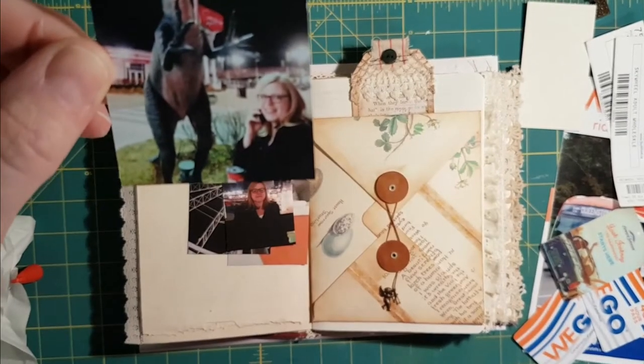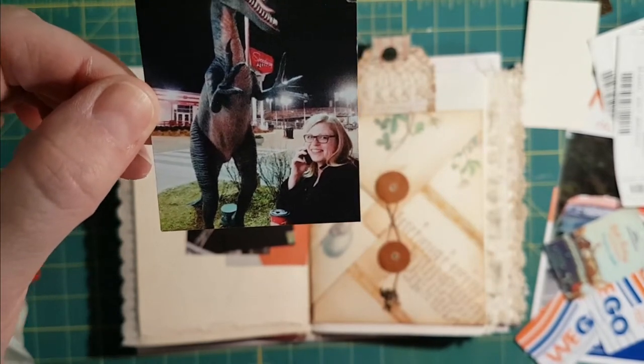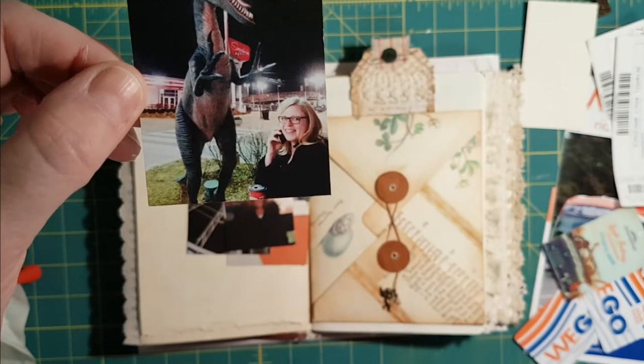It wasn't bad weather for January — really quite mild. There were actually people at the bottom of the sky wheel playing mini golf. This is Canada in January, which was crazy.